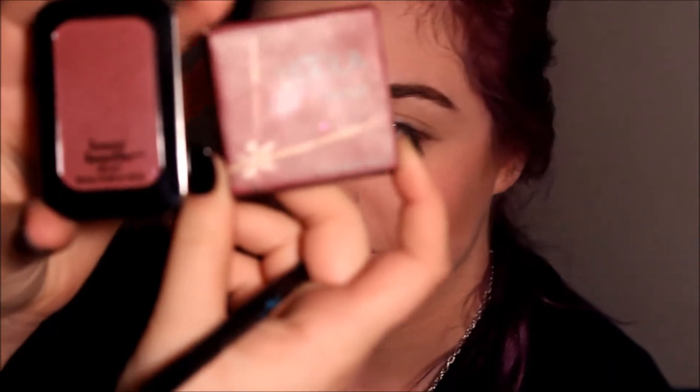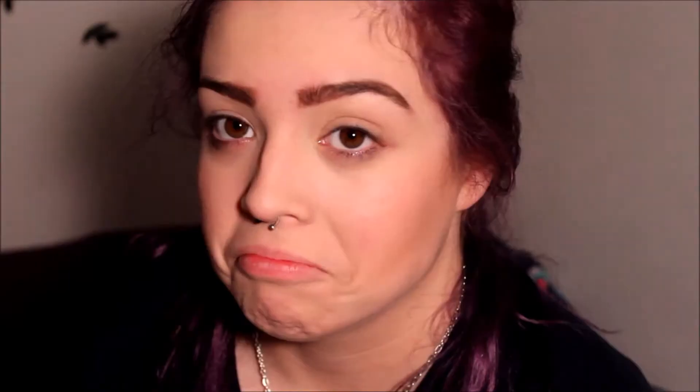I will be using a combination of the Hoola bronzer and the Benefit blush, and I will be putting that in the crease.